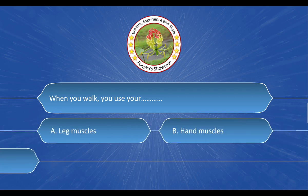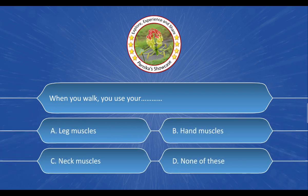Next question: When you walk, you use your ___. The options are: A. Leg muscles. B. Hand muscles. C. Neck muscles. D. None of these. And the correct answer is option A: Leg muscles.